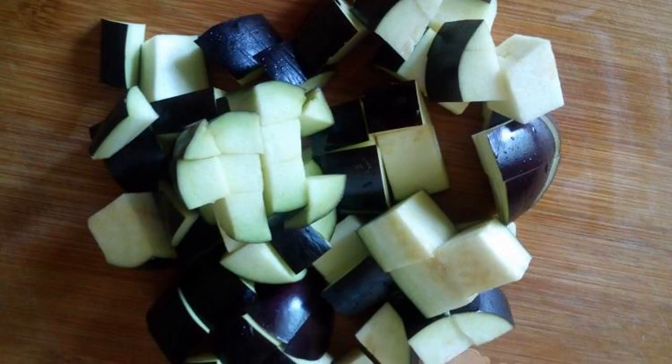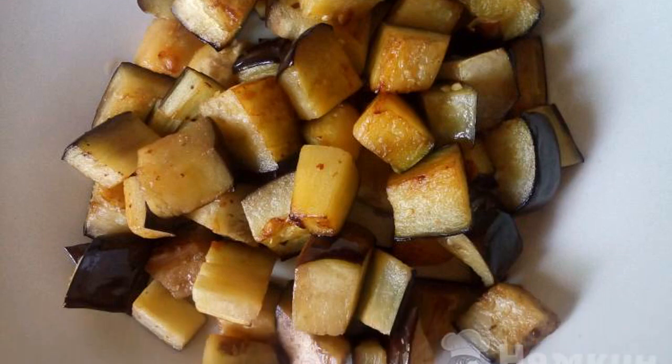Cut the eggplant into cubes. Fry the eggplants in preheated oil until golden brown.